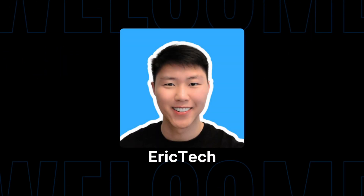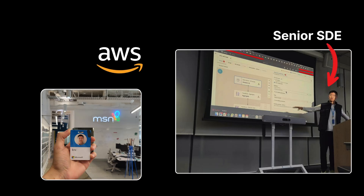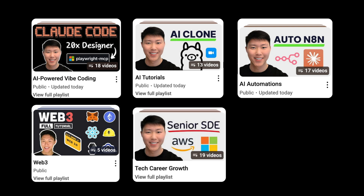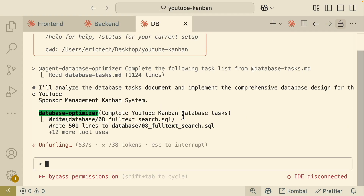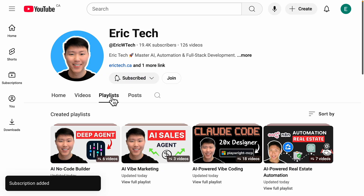Before we jump in, a quick intro for those who are new here. My name is Eric, and I have spent years as a senior software engineer at companies like Amazon, AWS, and Microsoft. I started this YouTube channel to share everything I've learned — from AI and coding, to automations, Web3, career development, and more — all broken down into practical tutorials you can actually follow. Make sure to subscribe.